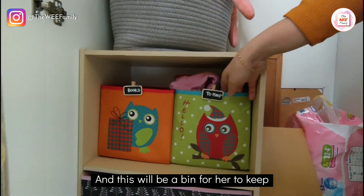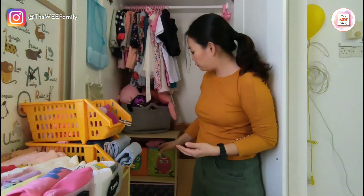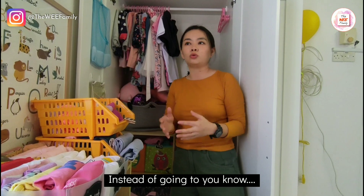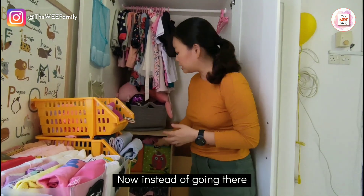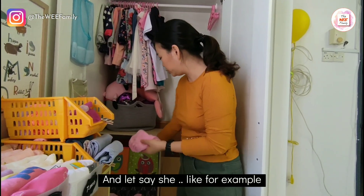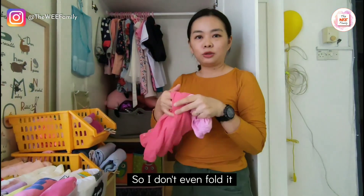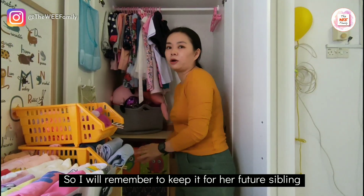This bin is for clothes she can no longer fit, because she is at the age where she is growing so fast. Every one to two months there are certain t-shirts or shorts she can no longer wear. So instead of going to the storage area, I just put a bin here — and if she can't fit something, like this really nice jumper, I just place it in the bin without folding it, so I'll remember to keep it for her future sibling.